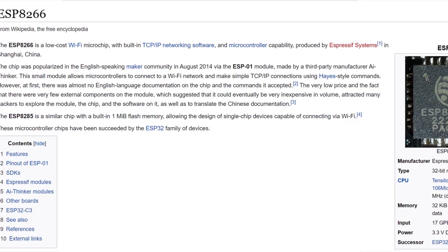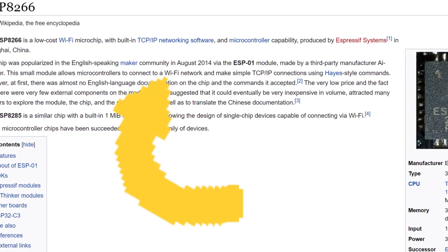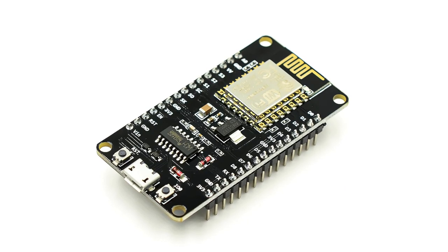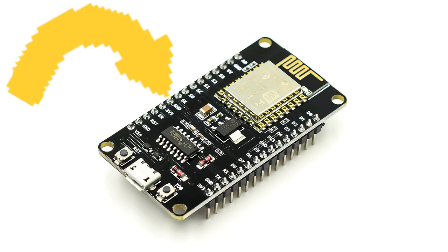I will be using an ESP8266, a popular microcontroller with Wi-Fi functionality built in for wireless communication. They're available as standalone modules — very small but not recommended for beginners — and as development boards with a voltage regulator and a USB flasher built in. I have the latter, specifically the NodeMCU V3.